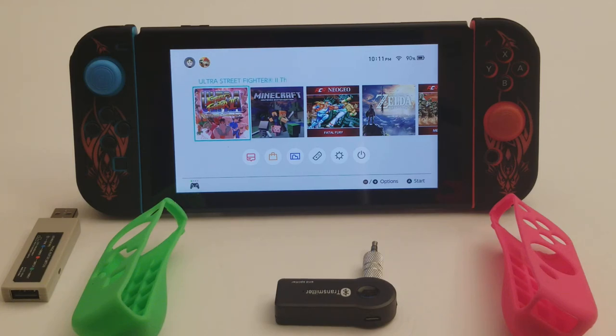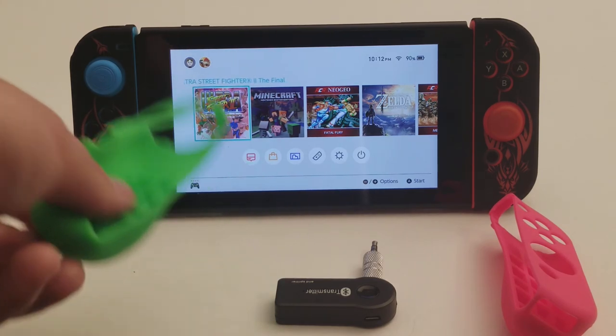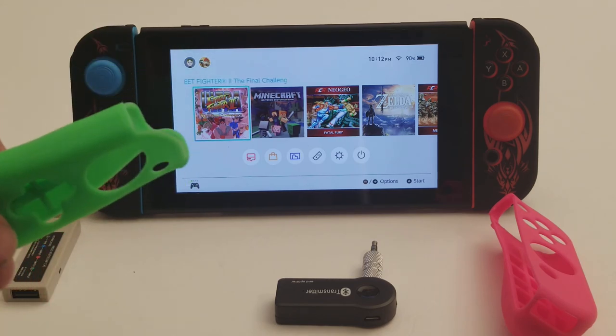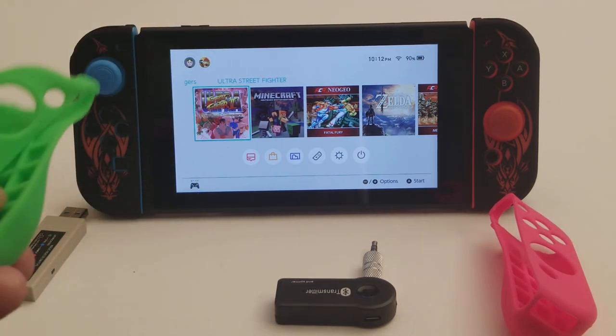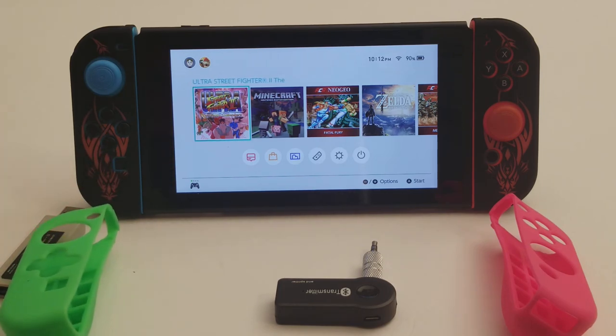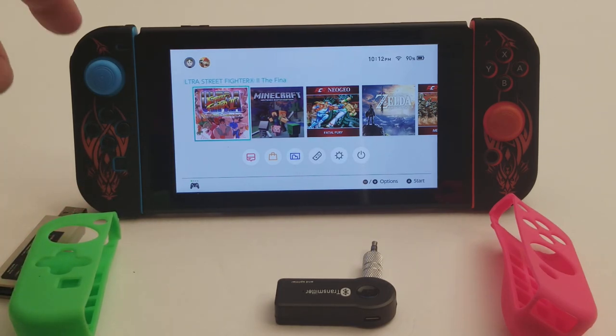I picked up a few things online to try to improve the Nintendo Switch experience. A couple of accessories. I got these types of things — I got a few of them. It's kind of cool. You can change the theme of your Switch without using any adhesive or whatever, just with the Joy-Cons.